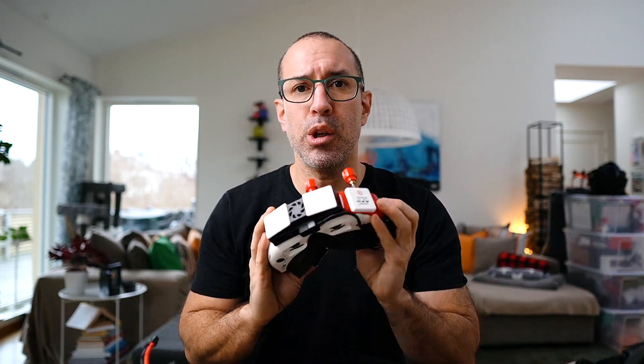From the goggles I have — the Walksnail goggles, DJI goggles, and Fatshark goggles — all of them operate in a range from 2S up to a minimum of 5S for the Walksnail and 6S for the DJI and Fatshark. 2S is something around 8-9 volts, and 6S is around 22 volts, depending on how fully charged the battery is.